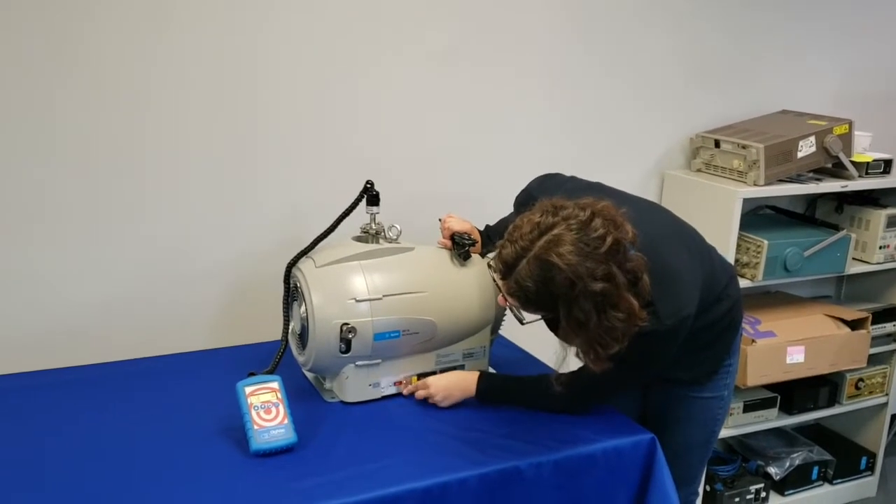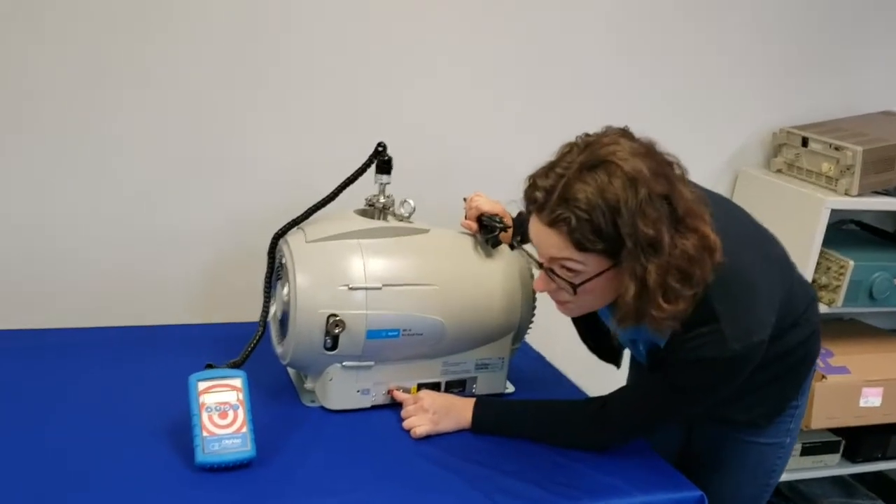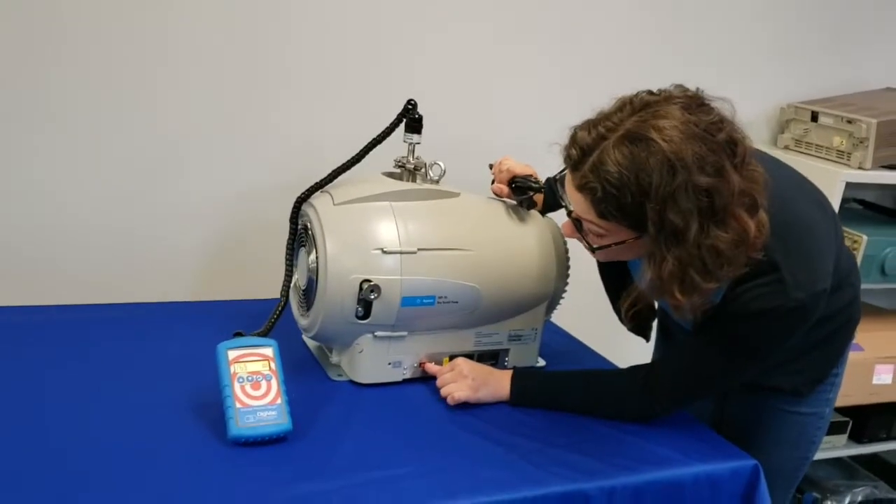Take a look at your voltage selector and make sure you've selected the correct voltage, remembering that the pump is set for 230 volts from the factory, but we'll be using 115.